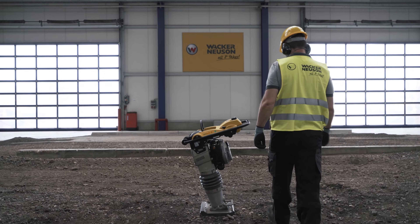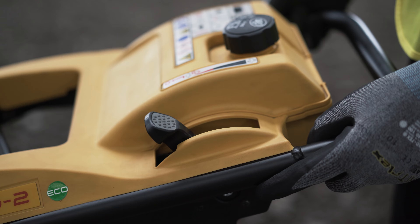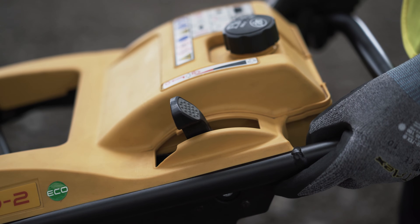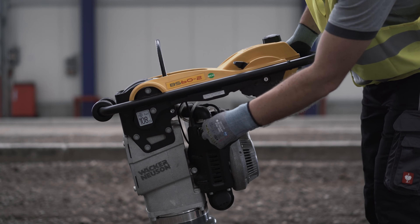To start the rammer, hold on to the machine by the control handle. Switch the throttle lever to idling or stationary. This automatically opens the fuel cock. Press the purge bulb ten times until it is completely filled with fuel.